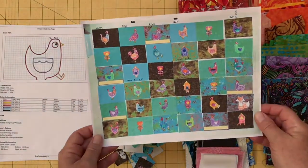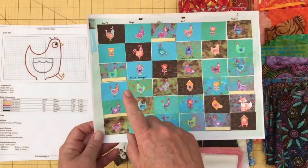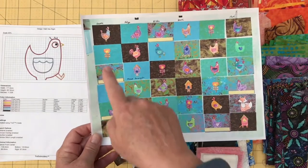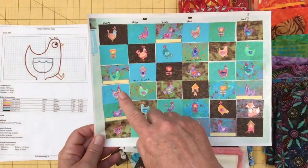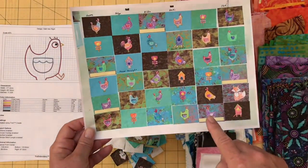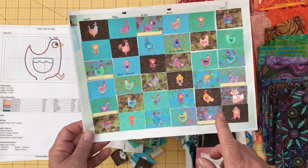What made this so complex was I really wanted to keep the hens the same as were in the pattern as far as the order, but I also wanted to track the block placement here. So as I've got blocks going through my quilt in a certain order, I wanted to keep that order all the way through. That is the reason I really, really needed to track my blocks.